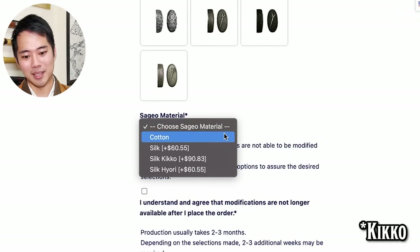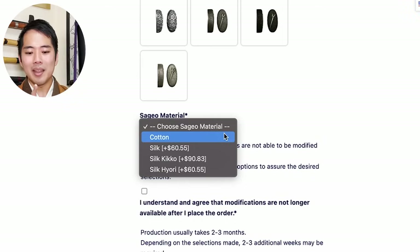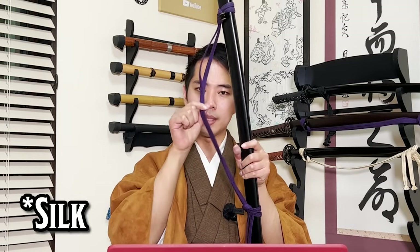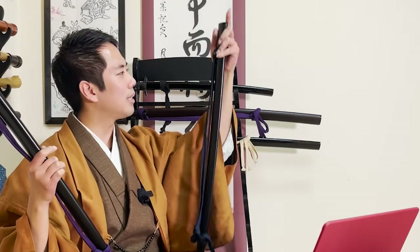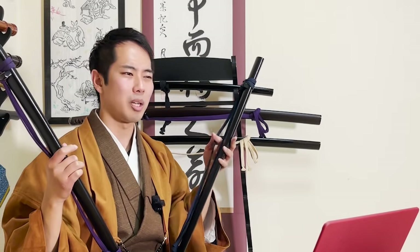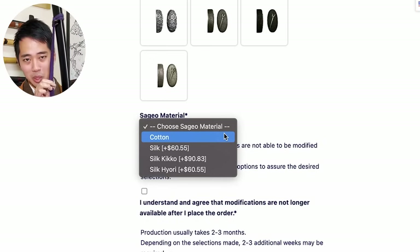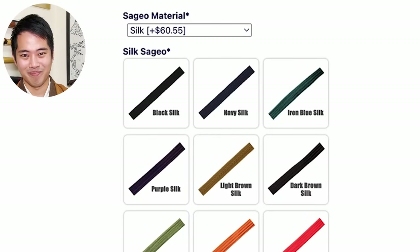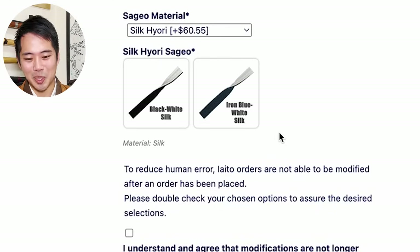Lastly is the sageo - this string here. There are different materials: cotton, silk, silk kikkyo, and silk hyori. The options are basically cotton or silk, and the silk kikkyo and silk hyori are just about the design. I personally would say the cotton sageo is a little bit softer, so when you're training martial arts it's easier to handle - but it is a little bit more expensive. The silk ones are a lot softer and more flexible. And just like the tsuka wrapping, after choosing the material you can choose different colors. The silk kikkyo design and silk hyori design basically means the front side and back side have different colors.